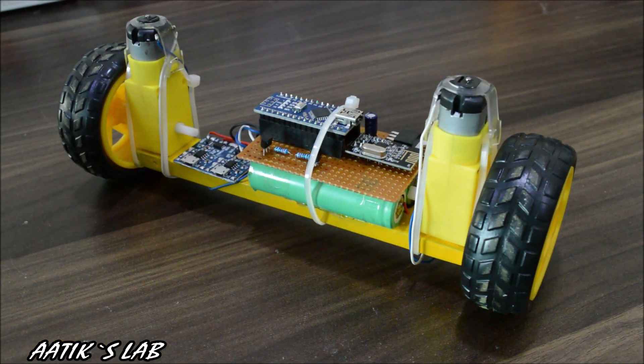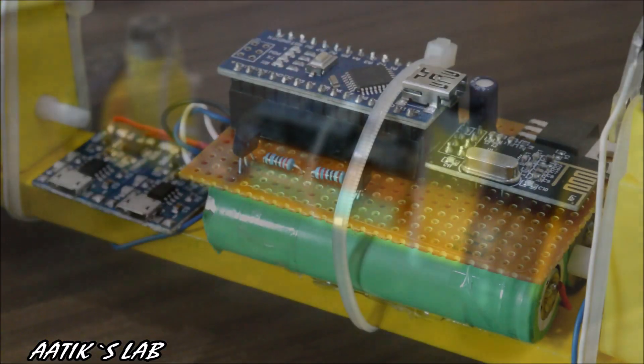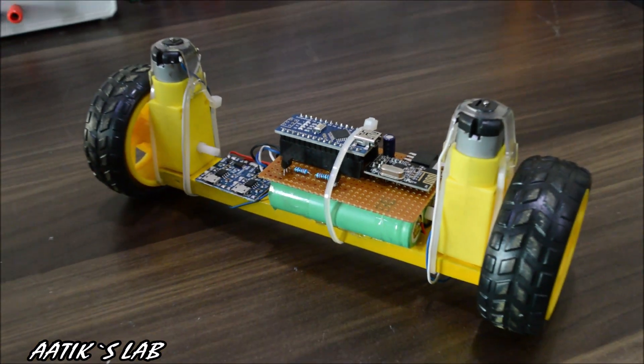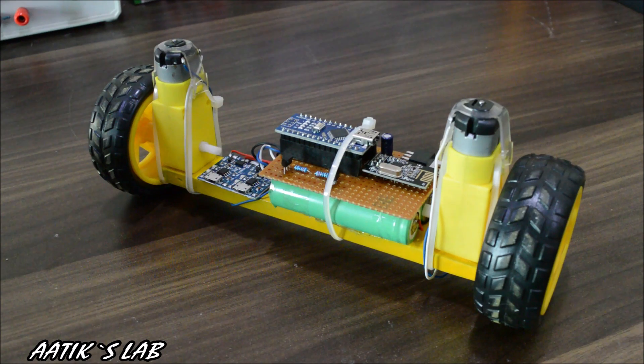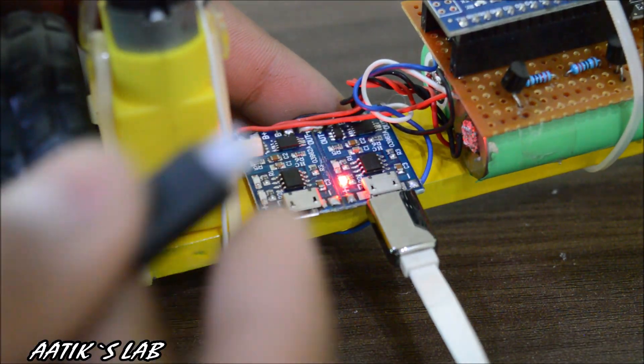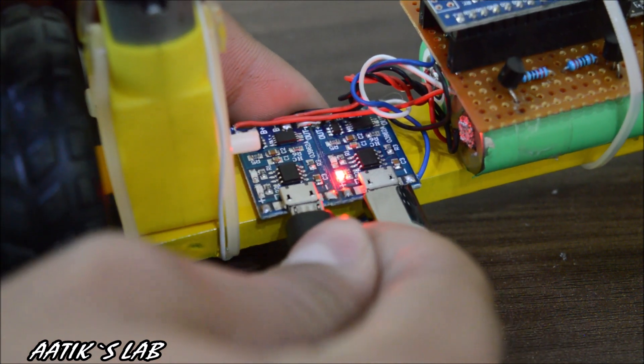After securing everything with a bit of hot glue and cable ties, our project is complete. And as always, don't forget to subscribe to my channel and click that thumbs up button — it helps me out a lot. Thanks for watching and I hope to see you in my next video.